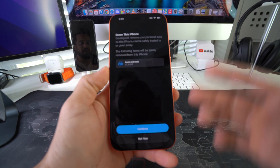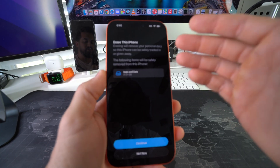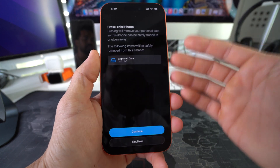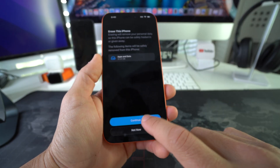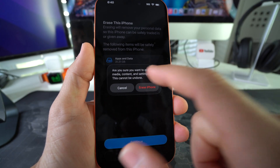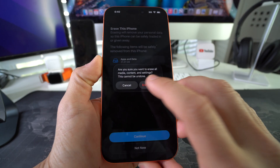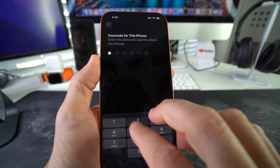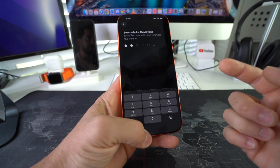It's going to let you know that everything will be erased on your phone back to factory condition — all your personal data will be gone. Make sure you back up anything you need before proceeding. Once you're ready, hit Continue, confirm again by hitting Erase iPhone, enter your password one more time, and the reset process will begin.